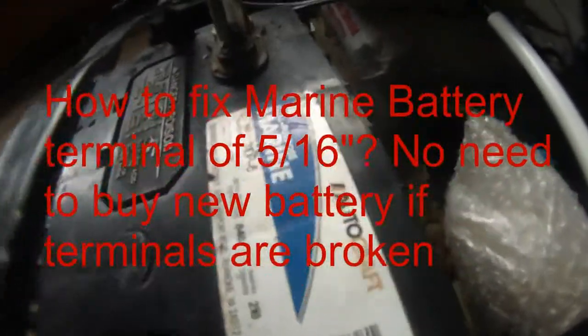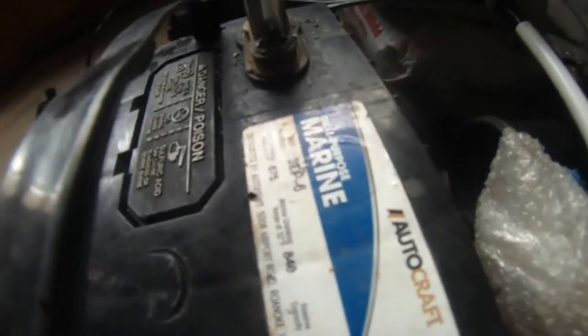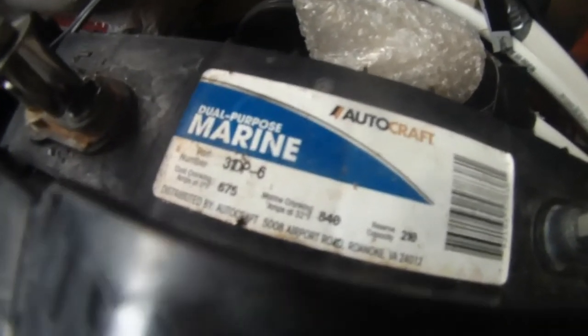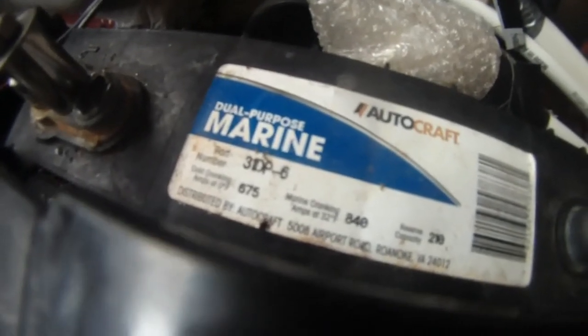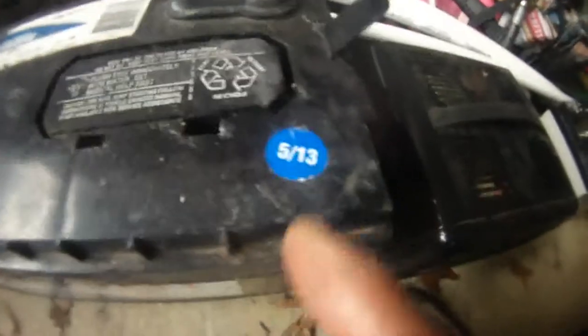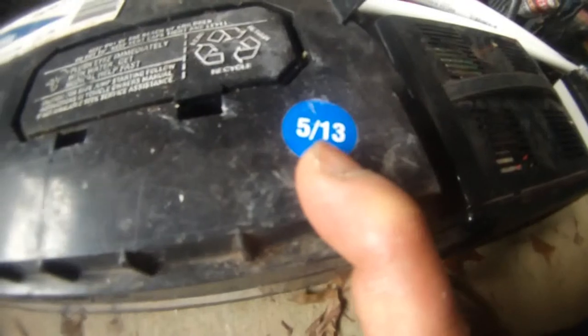Here I have for you an AutoCraft dual-purpose marine battery, 31DP6. Cold cranking amps is 675, marine cranking is 840 amps, and reserve capacity is 210. It's made and distributed by AutoCraft at 5008 Airport Road, Roanoke, Virginia, 24012. This is actually a very good dual-purpose marine battery, manufactured and distributed in May 2013.